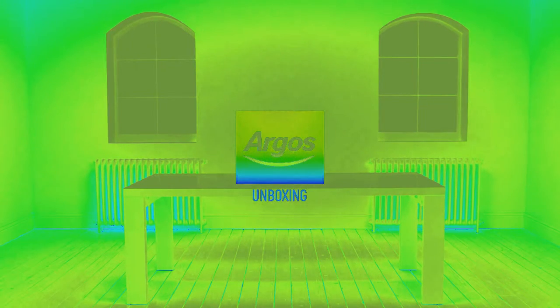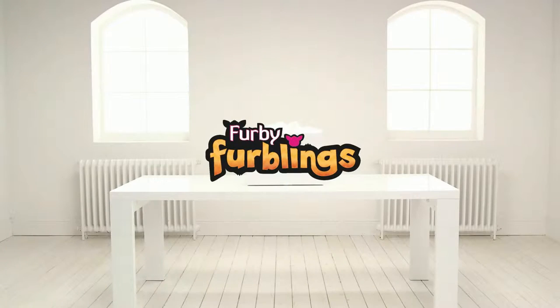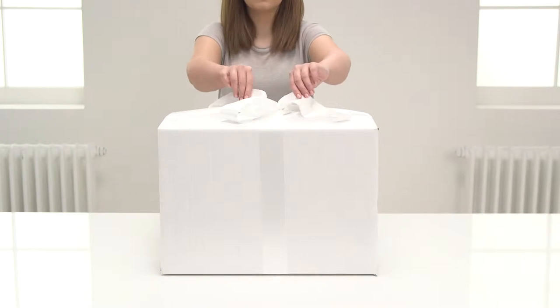Welcome to the Argos Toy Unboxing. Today we're going to be looking at one of the rarest Furbies in the cute and colourful collection, the Golden Furbling. It will speak some Furbish — let's have a look.